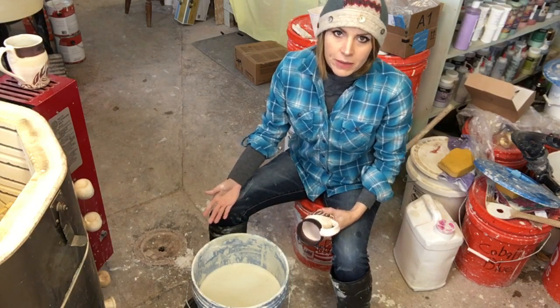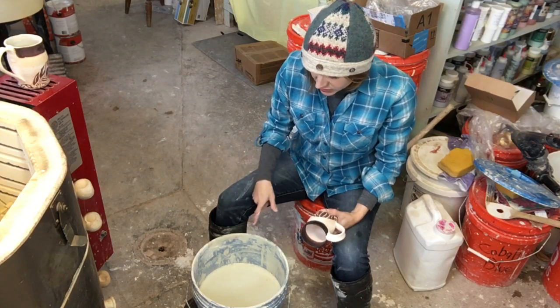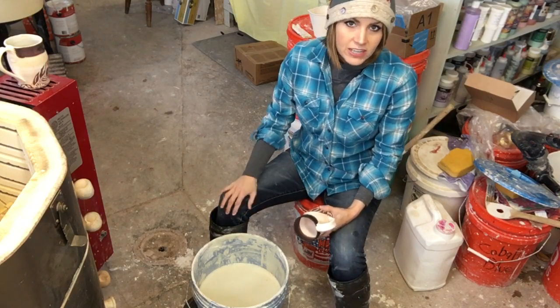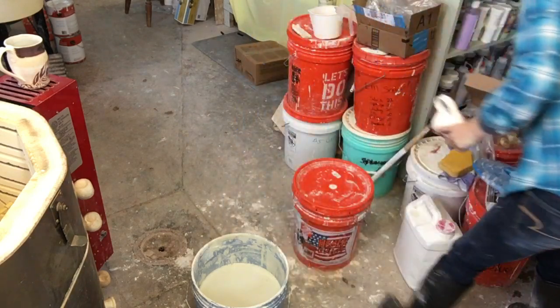So I have in front of me the chun glaze that you would have seen me making in my most recent series of videos on glazes, and I did just mix it up with my electric mixer that you would have seen also in those videos, but I'll show it to you again in case you don't want to go back.